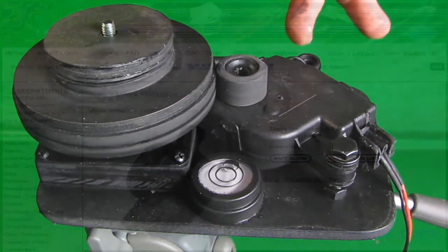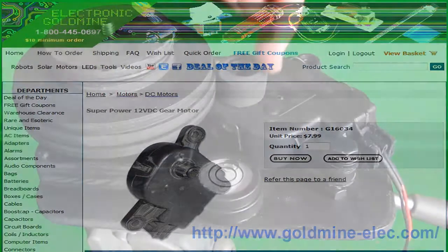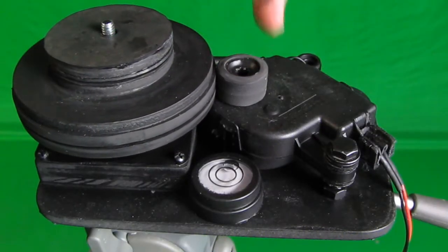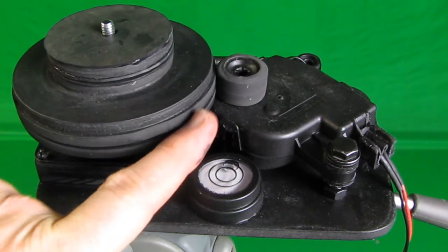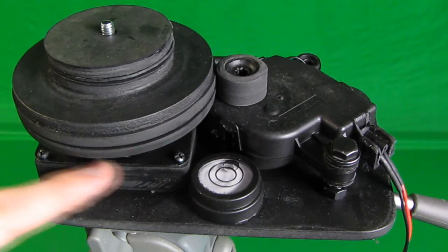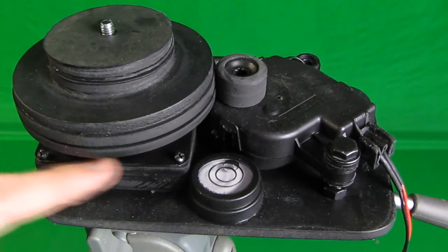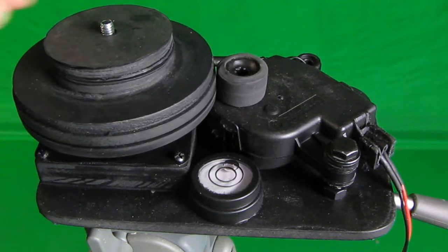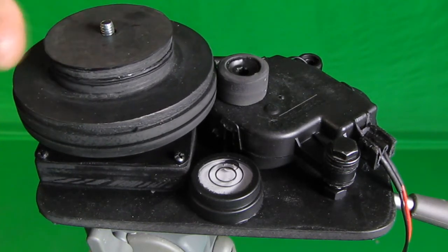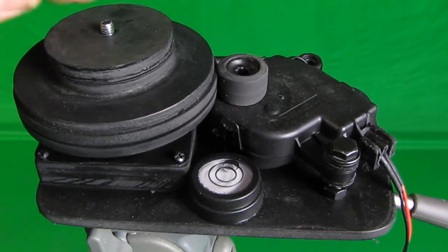I'll show you where you can get this surplus motor. It's just rotating a smaller rubber wheel onto a larger rubber wheel, and on the bottom is one of those lazy Susan sets of ball bearings.